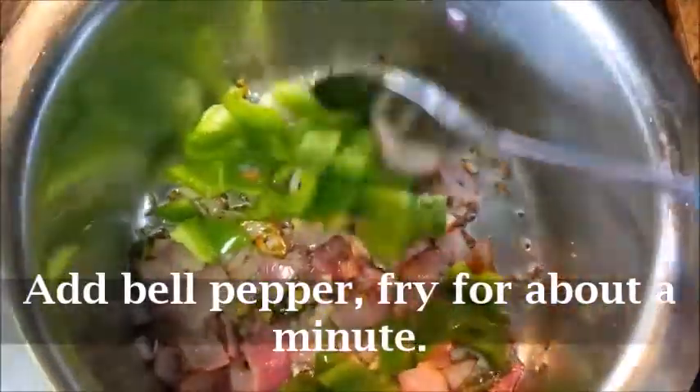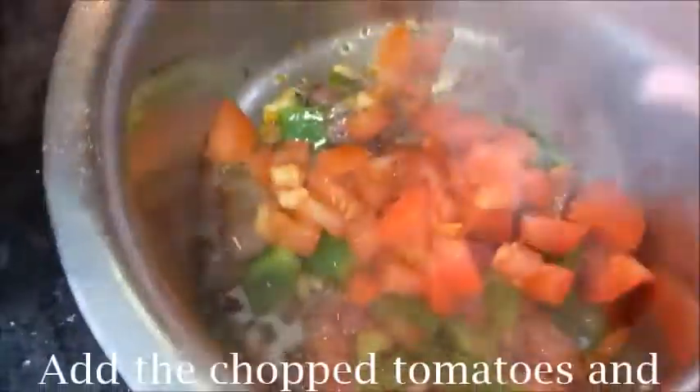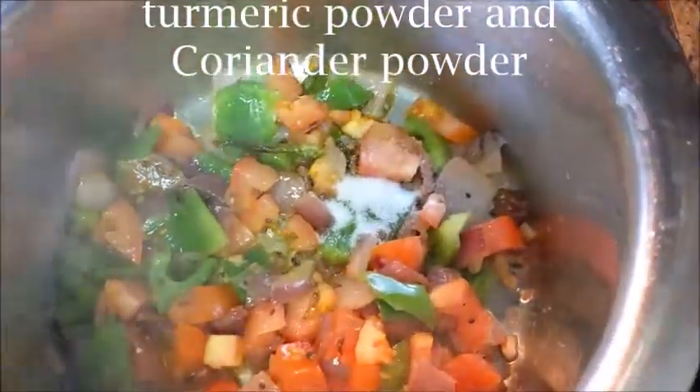Next, add the chopped bell pepper and fry for about a minute. Then add the chopped tomatoes, and along with that add salt, garam masala, turmeric powder, and coriander powder.